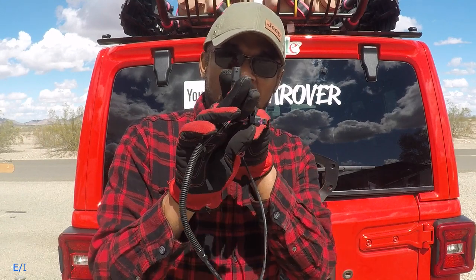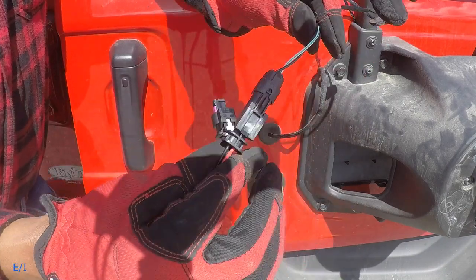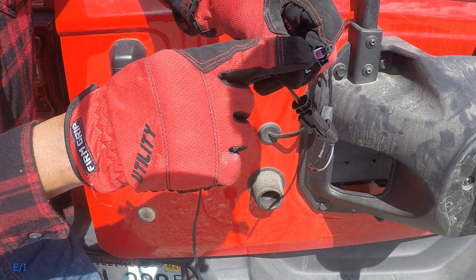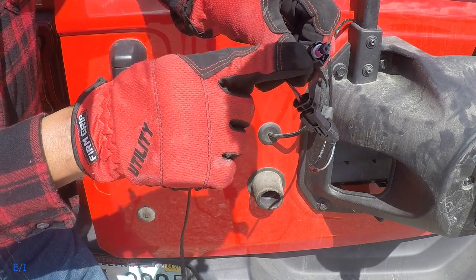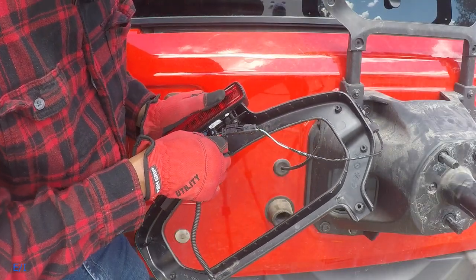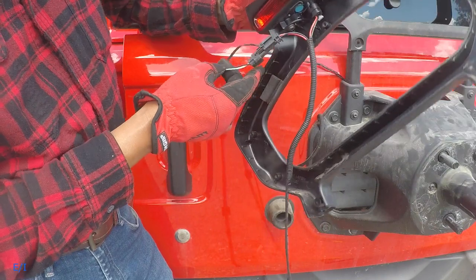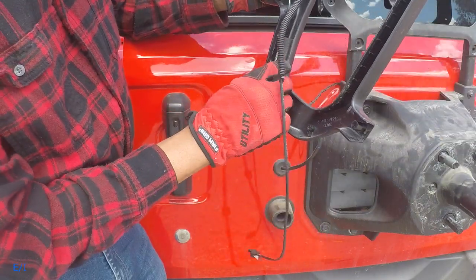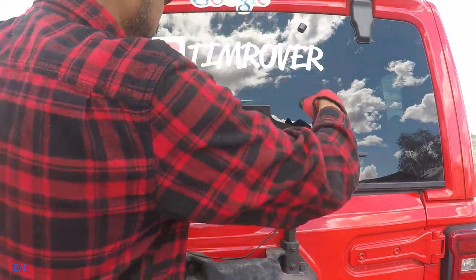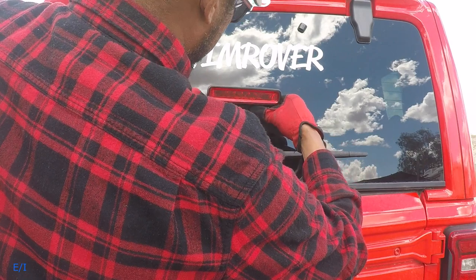I'll go ahead and install this OEM connector — it's going to snap right in, and there you have it. Now this purple connector is going to go on for the third brake light that was originally installed on the Jeep. You're going to connect this right back in here and it should snap right in. Now I'm going to gently place the wires back the way they were, channel this section around this side, and make sure you don't get any crimps whatsoever. Looks pretty good — I'll snap this back on.